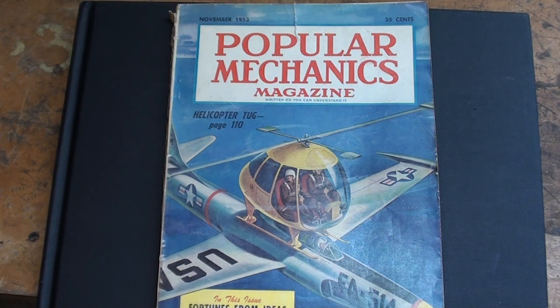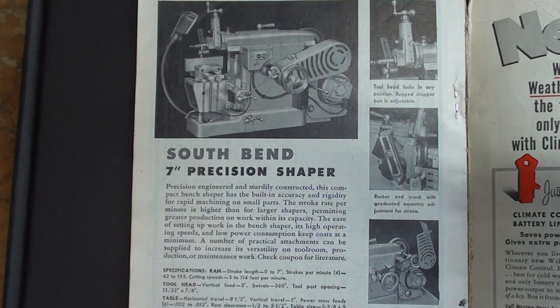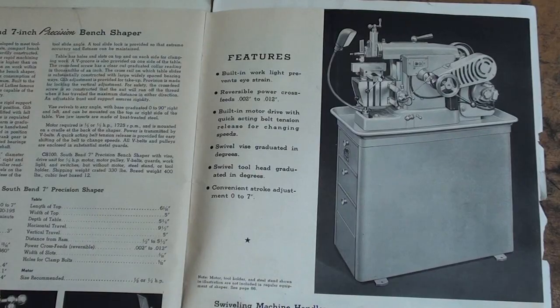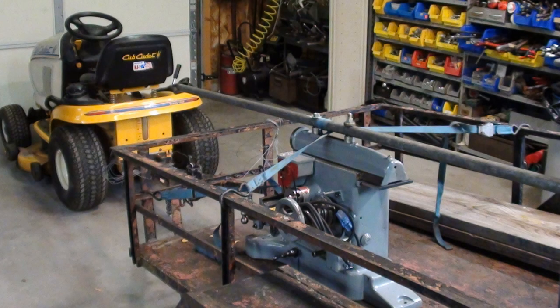I wanted to show you an advertisement near the rear. In November of 1953 they were still showing the old-style shaper with the narrow base and without the oil pump. I have shown these pictures before, I believe. But this is a picture of the shaper taken out of the 1952 South Bend full-line catalog, and this picture is out of the 1956 South Bend catalog. Notice the new wide base, and of course it has the oil pump.